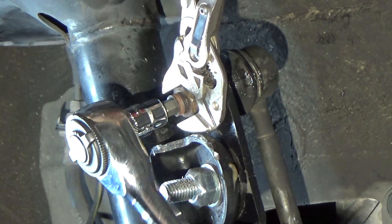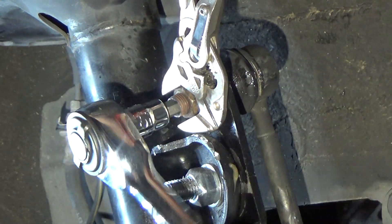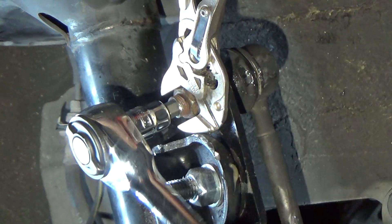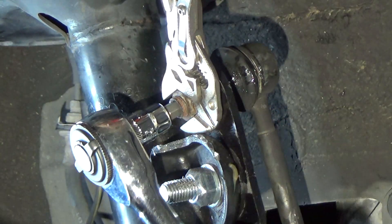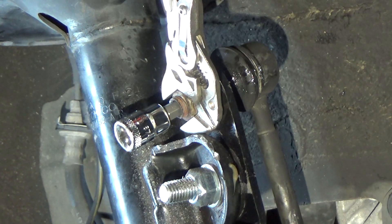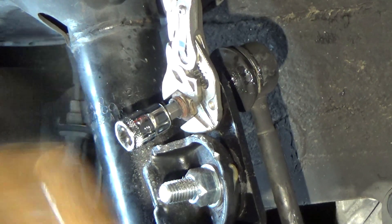As you turn the stud it will increasingly become harder, because you're placing pressure on the opening of the stud with the torx bit. When the torx bit starts to slip inside of the stud, give it a few more licks with the hammer, and then only turn the nut and use the torx bit to hold the stud still.